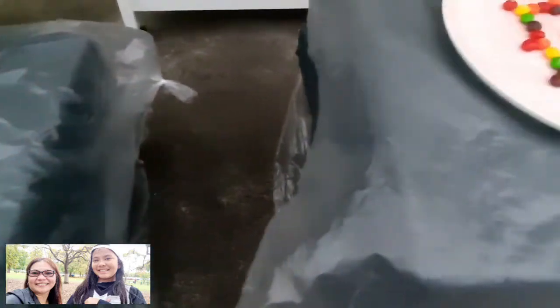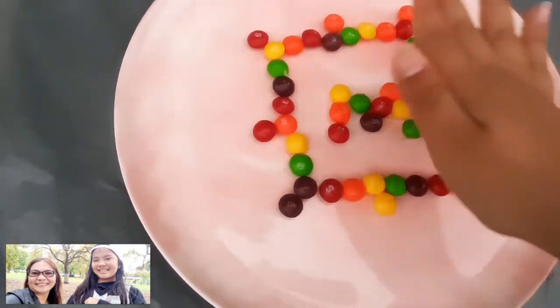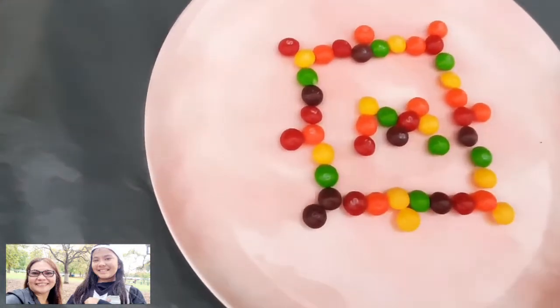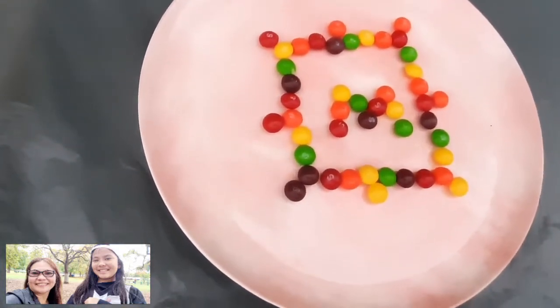And this is what Mikayla — can you tell everyone what you did? So, I made a square with spikes shooting out and it has an end. Oh, that's a great design.